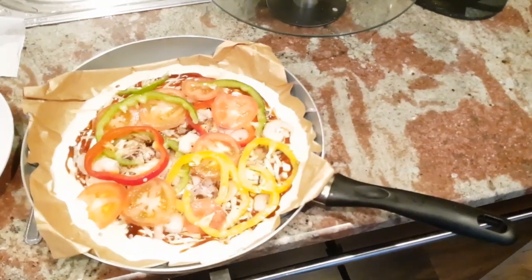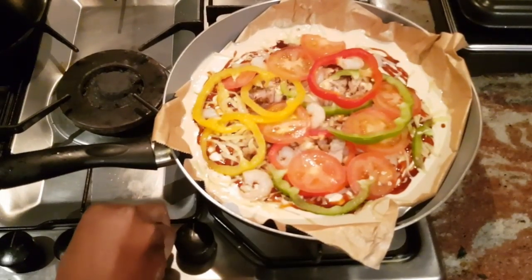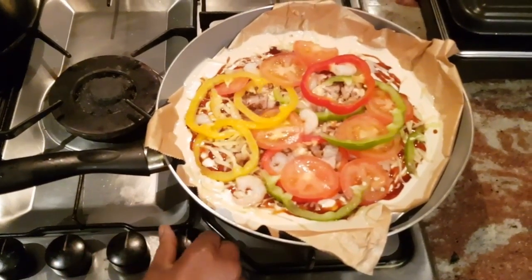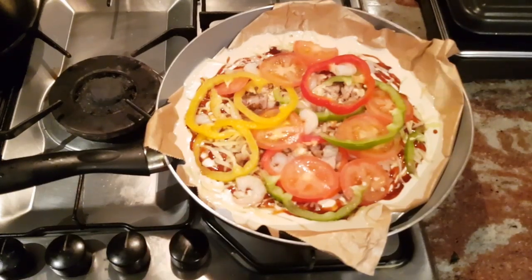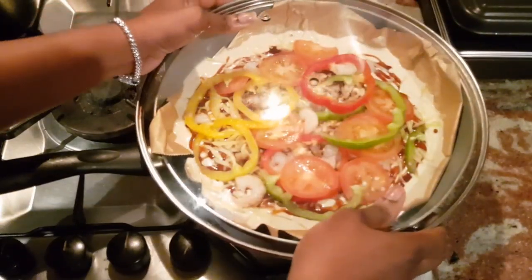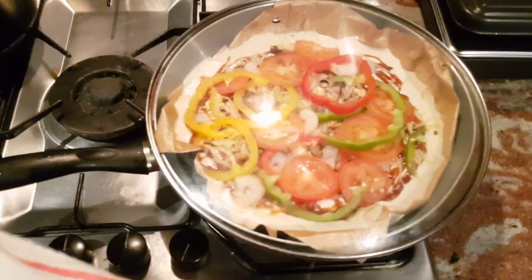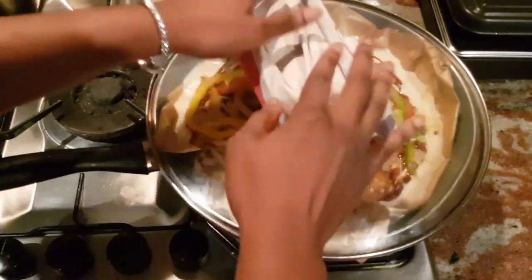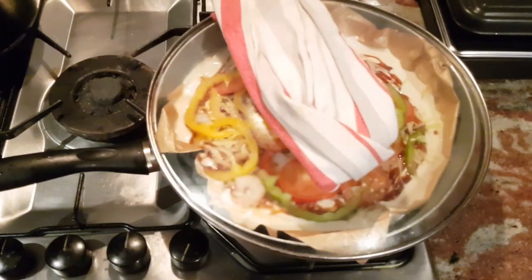I'm going to pop this on the cooker and cover it for 10 minutes. I'm going to switch on the cooker and leave the heat at medium — just medium heat is fine. Cover the frying pan, then I'm going to place a cloth over it to prevent steam from escaping. That is going to sit there for about 10 minutes.